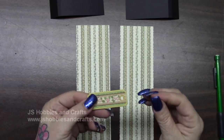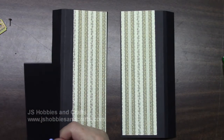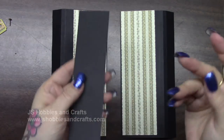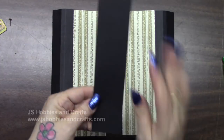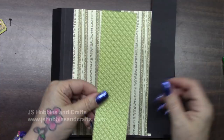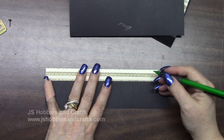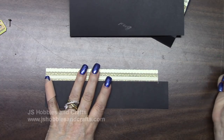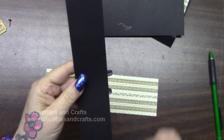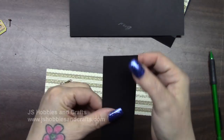Set it aside for now. Go into your stockpile and you should have a piece of black that looks like this. We're going to cut this in half — I've made some little marks, it's one and five-eighths across. Also in your reserve you should have this little green piece. Take your long skinny piece of black and one of these, and we're going to make it the exact same length. Cut that off and then cut it directly in half.